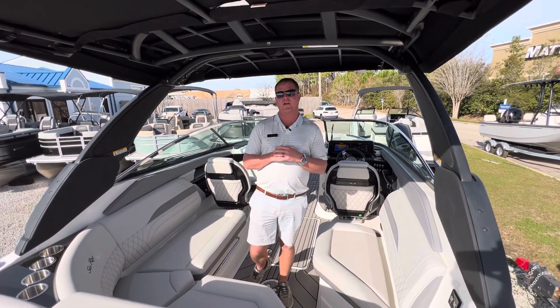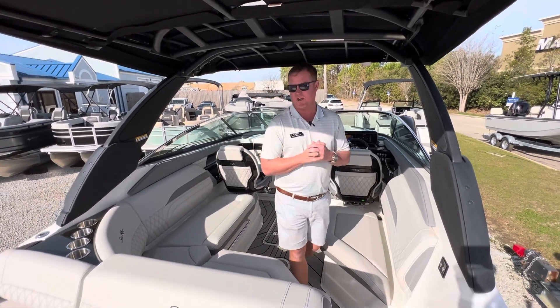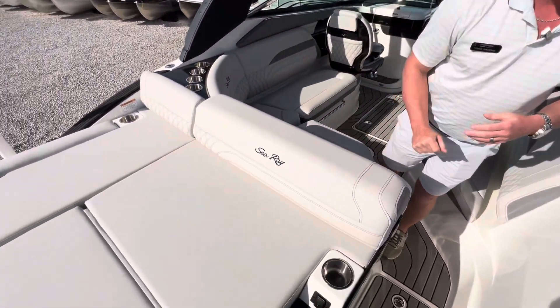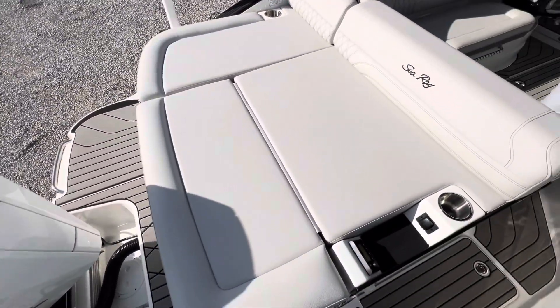The SLX stands for storage because this boat has a ton of it. We've got storage all across the back here. We've got a Fusion head unit on the back, and we've got the Mercury 300 Verado.